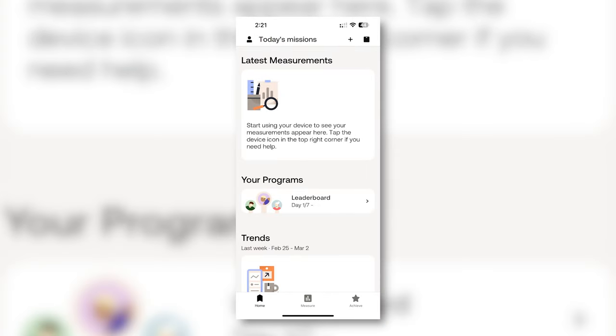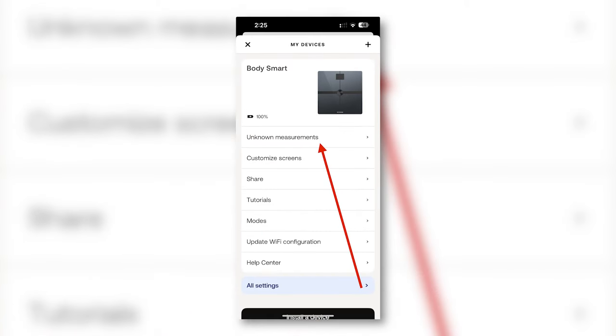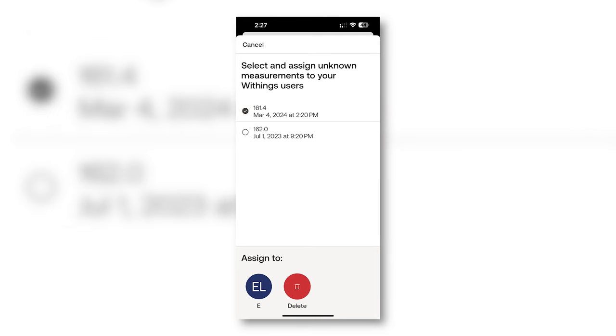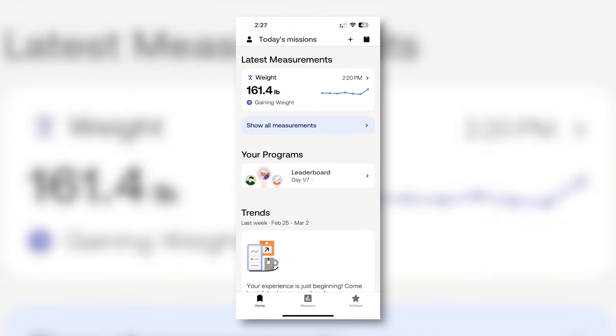What you'll need to do to begin recording your weight is to go into the small square scale icon in the top right corner of the app — this is known as My Devices. Next, you'll tap unknown measurements. In here, you will likely see the measurement you just took. You need to assign this measurement to yourself as a user, so select the measurement and then assign it to yourself. Then in latest measurements, you should see that number. Essentially, you have to tell the scale who you are and what your weight is off the top, so it knows where to assign future weigh-ins.